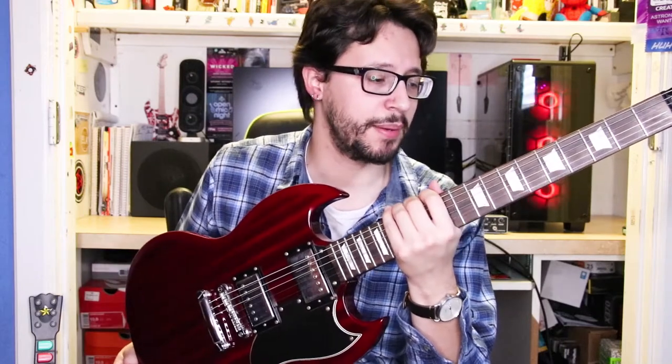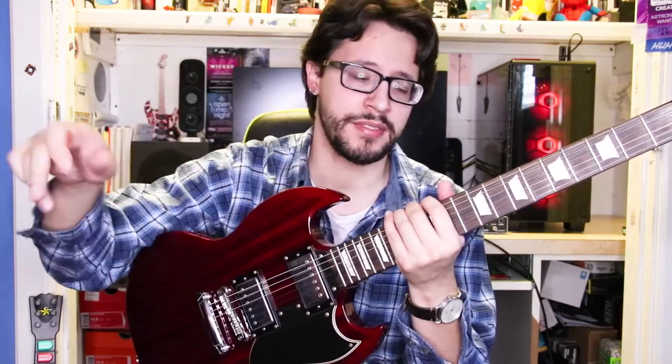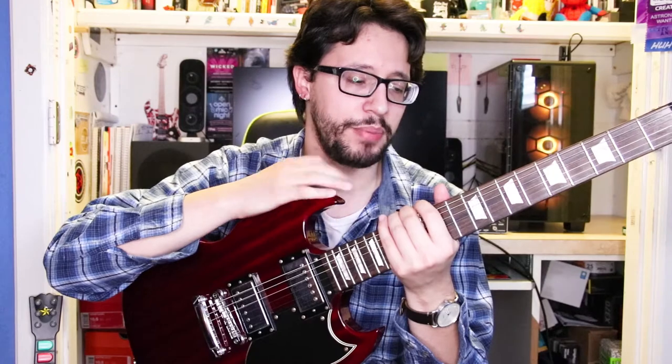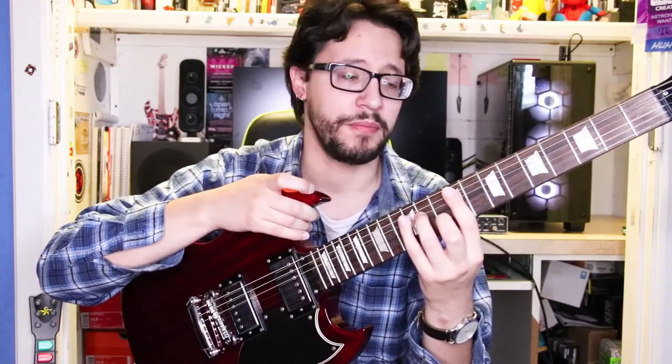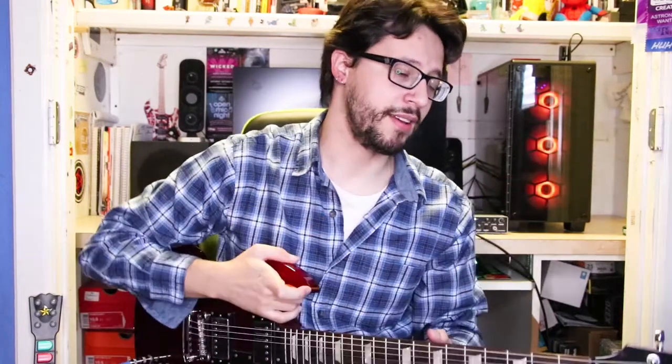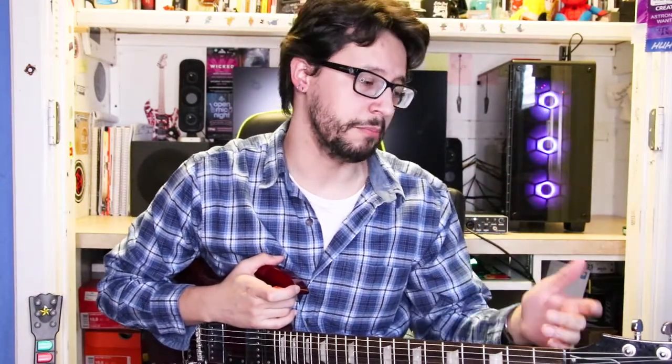It kind of makes me think about getting a PRS, since those are 25-inch scale lengths — right between the Epiphone and the Fender. But yeah, it's a cool guitar. I've had it for a long time so you'll probably enjoy it too if you pick one up. I got it for $400 brand new, so check these out — they're awesome.